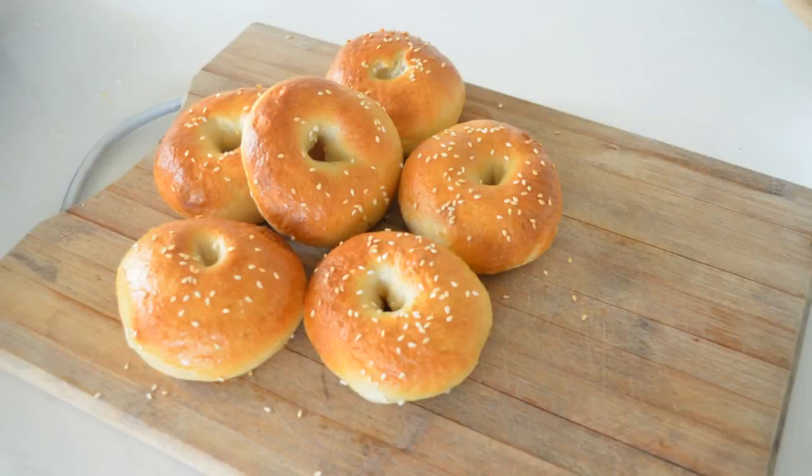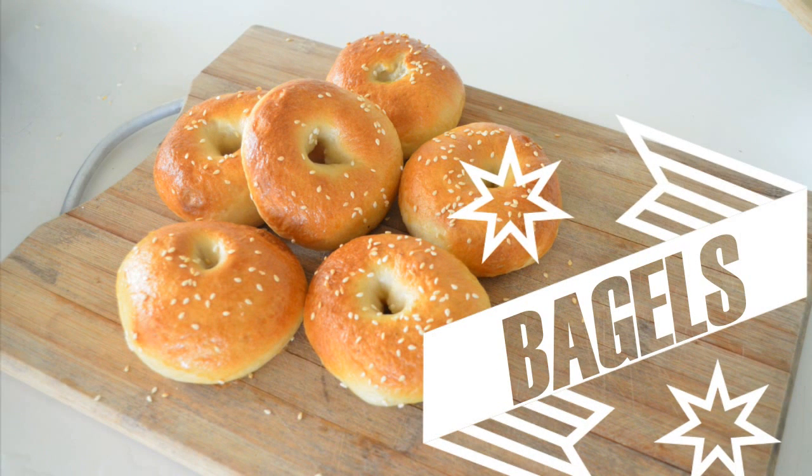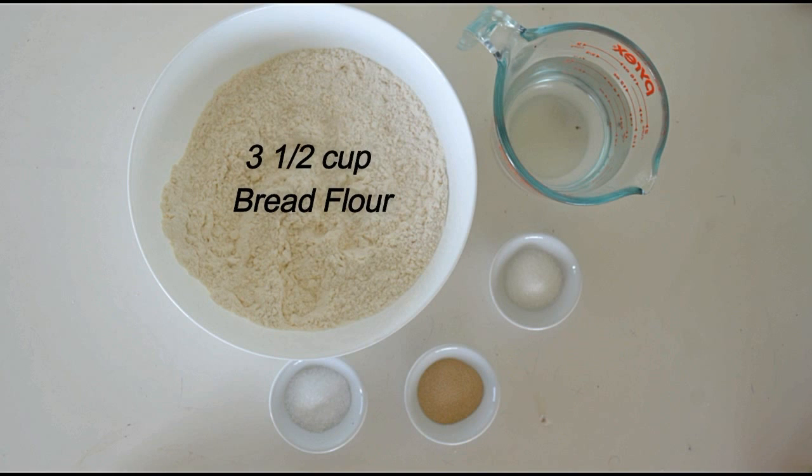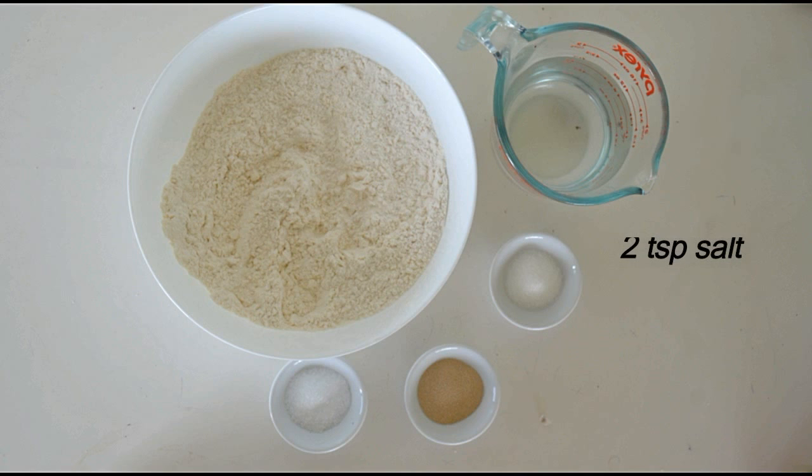Hi guys, welcome back to Easy Peasy Cooking. Today we're making bagels, let's get started. We need three and a half cups of bread flour, one and a half cup of warm water, two teaspoons